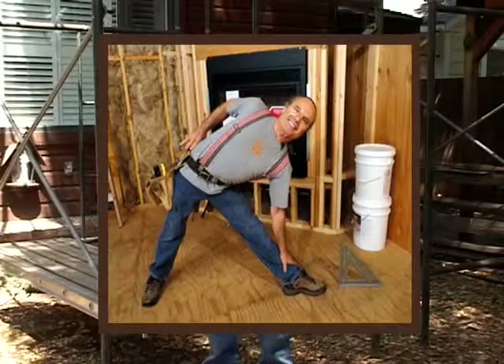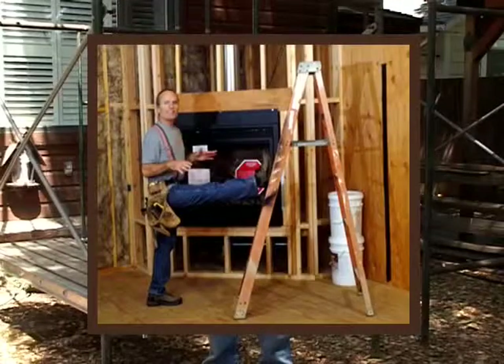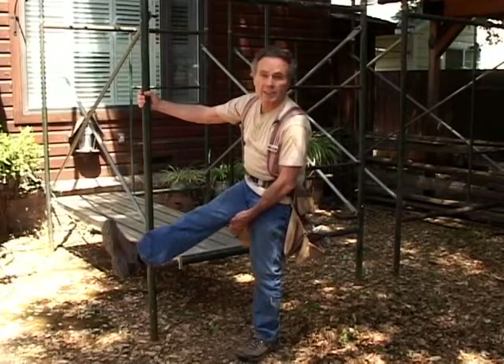We go from the rebar tie to the speed square, which is a triangular pose. My legs are spread wide and I look like a triangle. That starts to strengthen the legs, opens the hips and groins, and starts to lengthen your side body. From the speed square, we go to the T square — I'm standing and ultimately end up with my foot on a ladder — and with the plumbob action in the thighs, it starts to release the hamstrings.